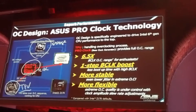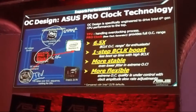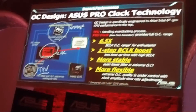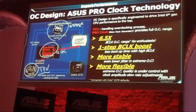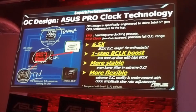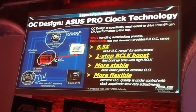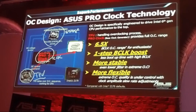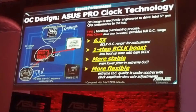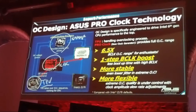We call it ASUS PRO Clock technology. The important point is that when we use the TPU, we can control the voltage and the clock simultaneously. As you may know, if you want to overclock your system, you have to adjust the voltage to make it stable — so that's why we use the TPU to control both voltage and clock at the same time.